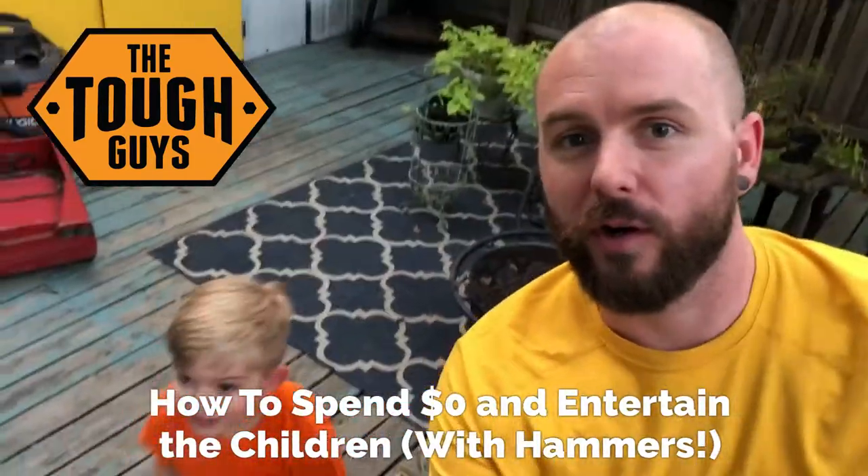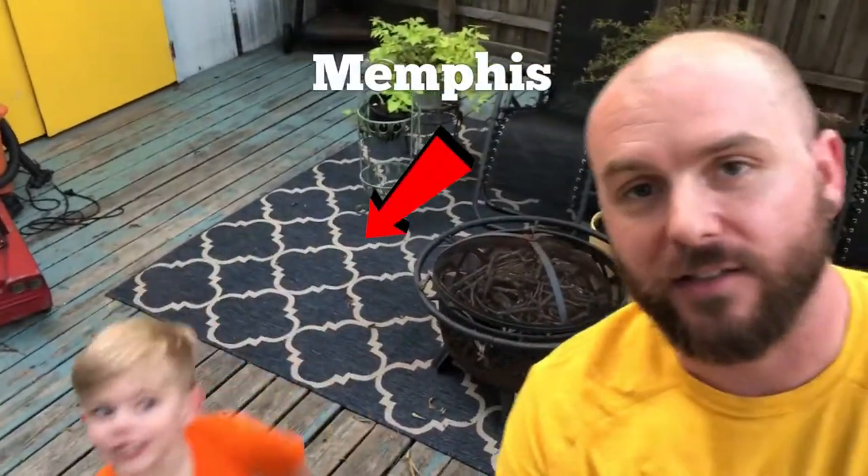Alright, so on this episode we're gonna do a small little fun thing with the kids. Memphis likes to practice with his nailing and practicing with the hammer, so we're gonna show what we normally do when we set them up with something like this — just a fun little one-off video to let you guys check out what we do in our shop.